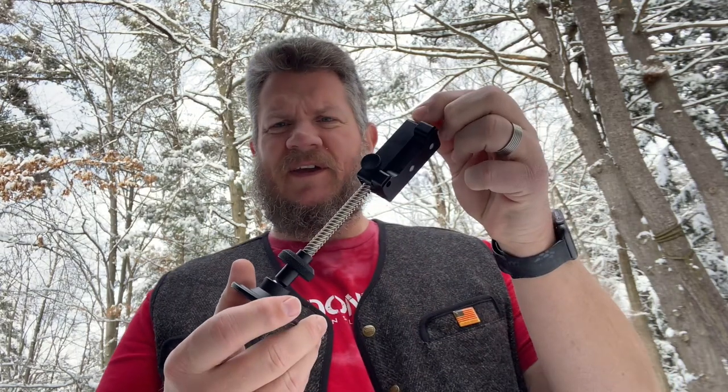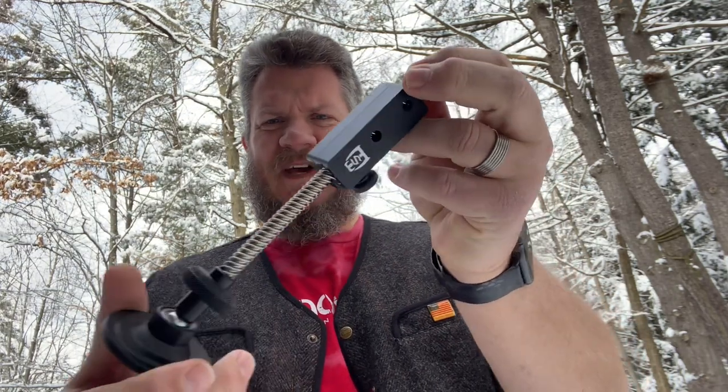It's the perfect time to go inside and do a little installation work. So what I'm going to be installing today is the monopod from Sabre Tactical.